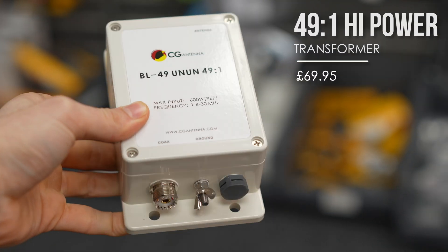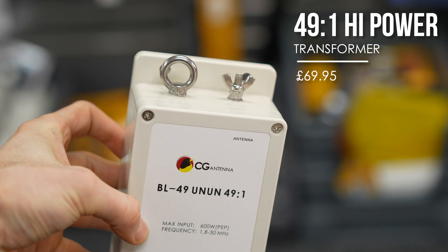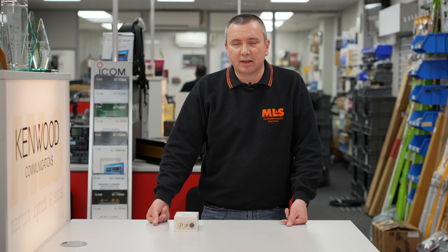This is a transformer that you use with an end-fed half-wave antenna. You can use three different lengths of wire with it. It is fairly critical that you don't use random wire — it's got to be a half-wave. So you can use 10 meters, 20 meters, or 40 meters, or thereabouts. You have to adjust the length to suit your own environment, depending on the size of your yard or garden and whatever obstructions you have, such as garden sheds, greenhouse, or pond.